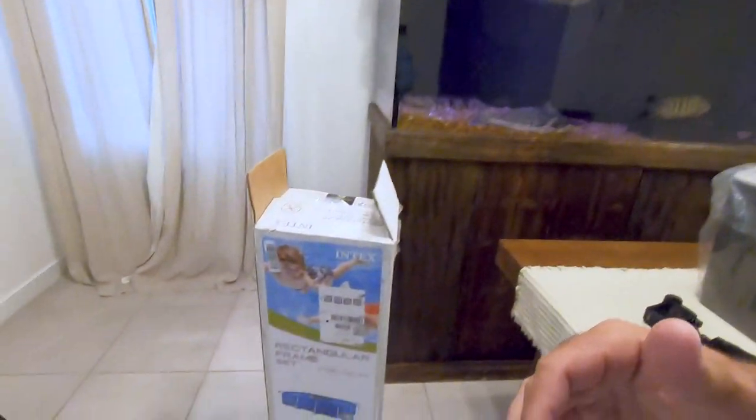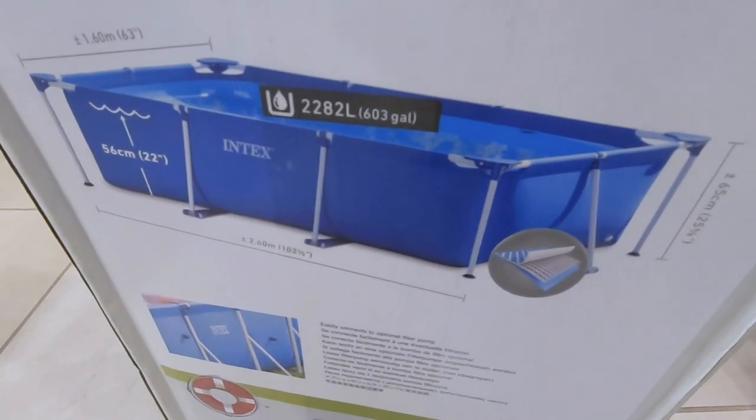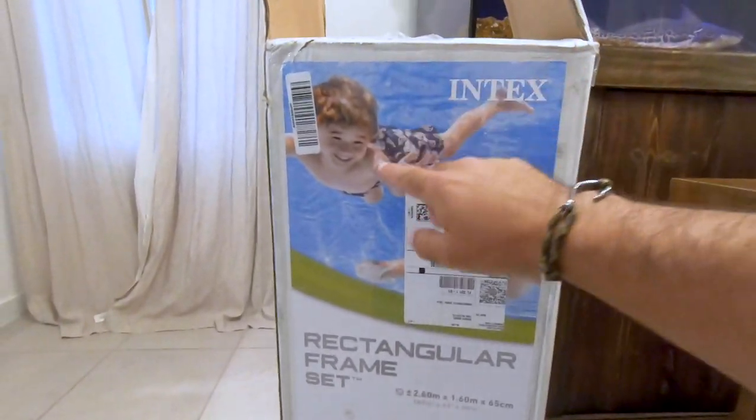Welcome back ladies and gentlemen to another episode of All Things Aquatics. I'm JC and jumping right into this new episode — this is going to be a fun DIY build. You're asking, a build of what? Well, just so you guys get a glimpse — it's going to be a pool pond.